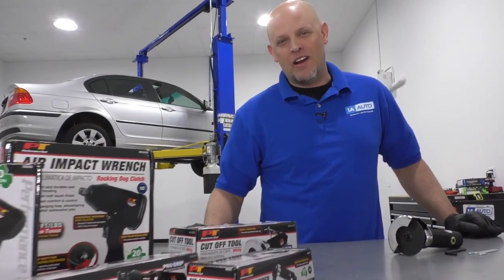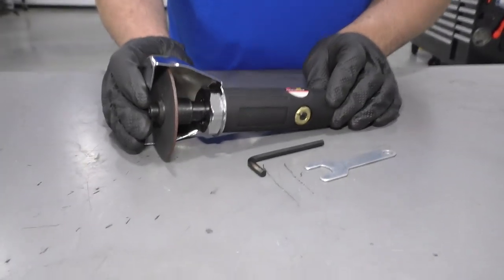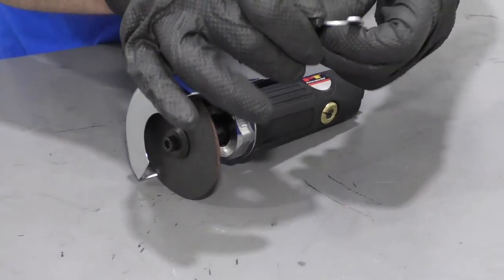What's up, guys? I'm Andy from 1A Auto. We have a bunch of air tools here. I'm going to talk about the cutoff wheel. We sell this at 1aauto.com. It comes with the tools so you can change the blades on it.